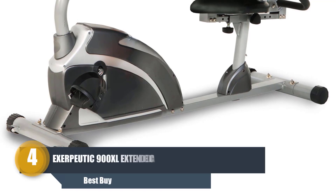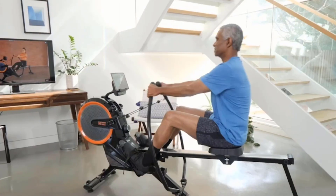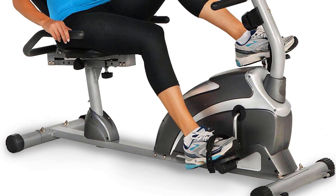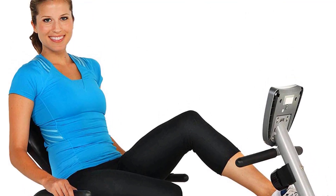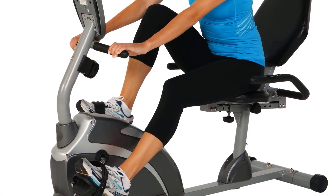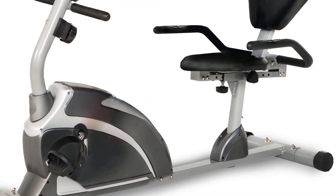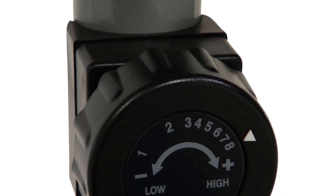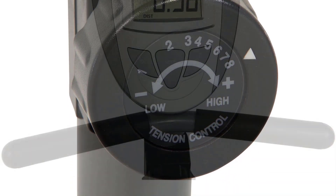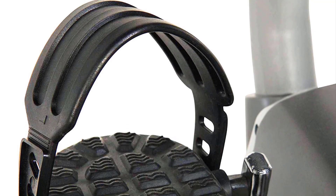Number four: Exerpeutic 900XL Extended Capacity Recumbent Bike. The Exerpeutic 900XL is a step-through recumbent bike providing comfortable mounting and dismounting. As a recumbent bike with a well-cushioned backrest, it is appropriate for exercises lying flat on the back, reducing stress on joints and backs — perfect for those who suffer from back and joint pain. Its oversized seat fits users from 5 feet 3 inches to 6 feet 6 inches in height and up to 300 pounds. The magnetic tension control system has eight levels from easy to difficult, with an LCD computer screen and hand pulse sensors on the handlebar.